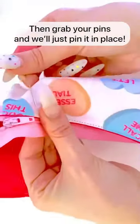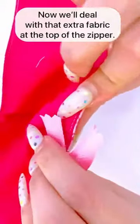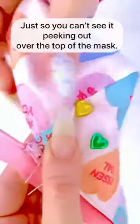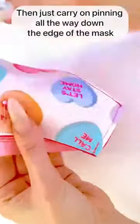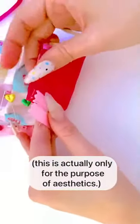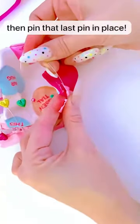Grab your pins and pin the zipper in place. Pin the zipper pull area early on to make sure it doesn't move while you're pinning the rest. Deal with the extra fabric at the top of the zipper by tucking it in on the other side of the mask at a slight diagonal so you can't see it peeking out over the top. Continue pinning all the way down the edge, making sure the zipper ridge isn't moving away from the mask — you don't want a gap.